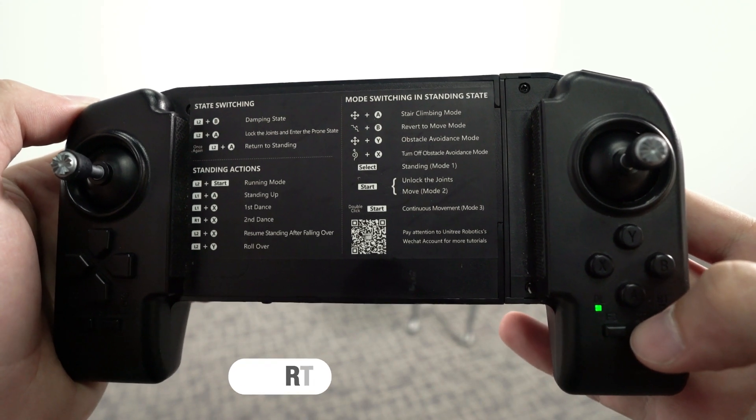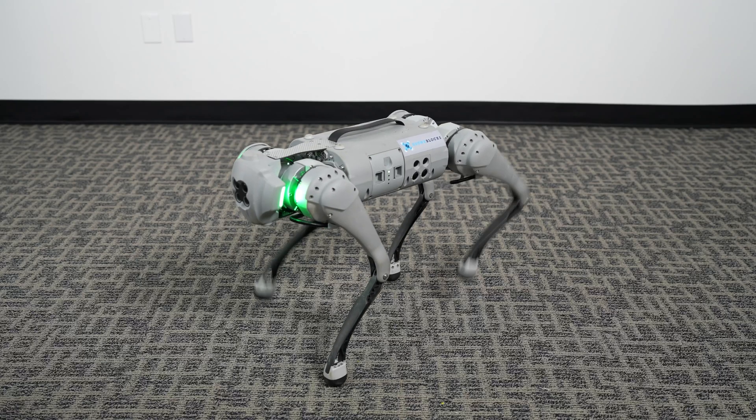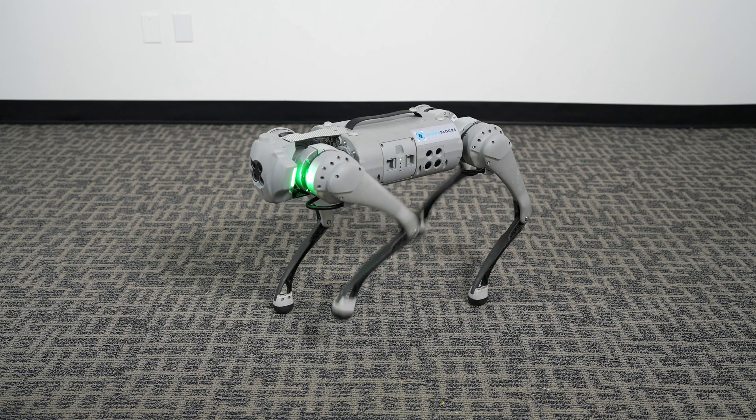Obstacle avoidance. To enable obstacle avoidance mode, press the start button twice. The robot will now start continuously trotting in place. This is known as mode 3.